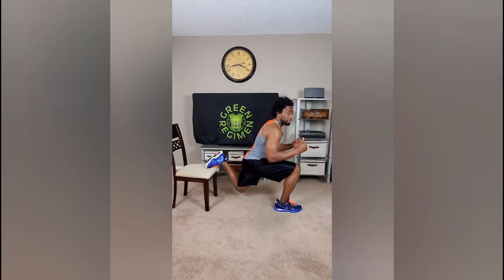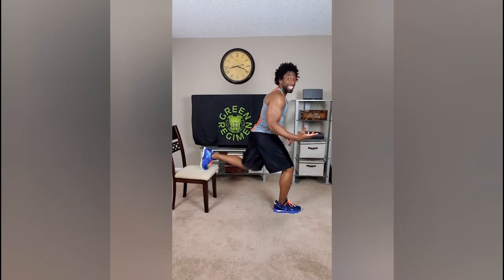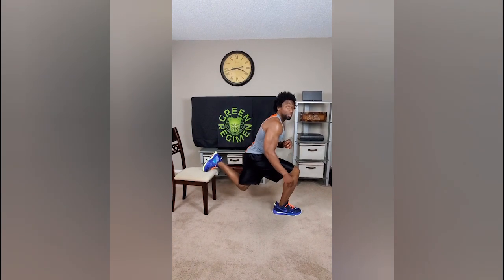That's 25 reps with one leg, then you simply switch — 25 reps with the other leg. You should feel stronger doing these now, you definitely should. Day 27 — can't wait for a month two, I know you can.